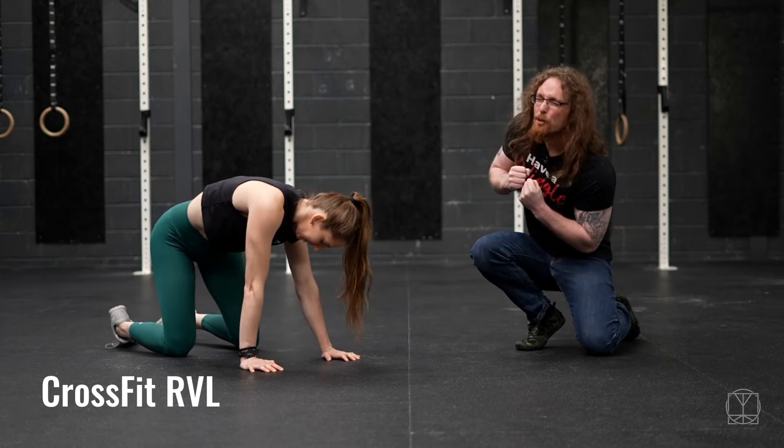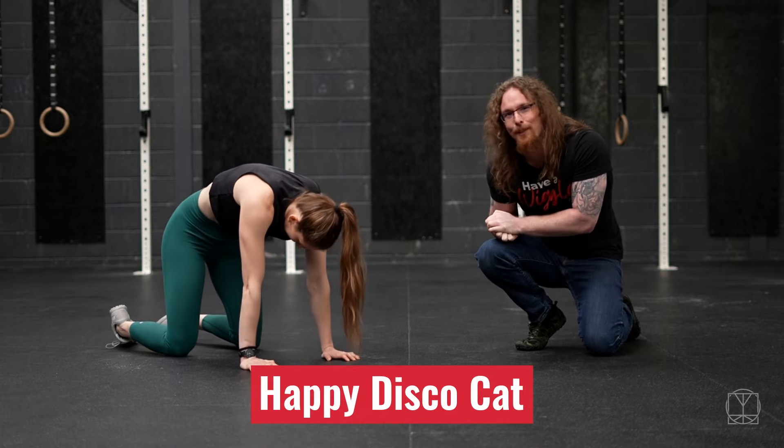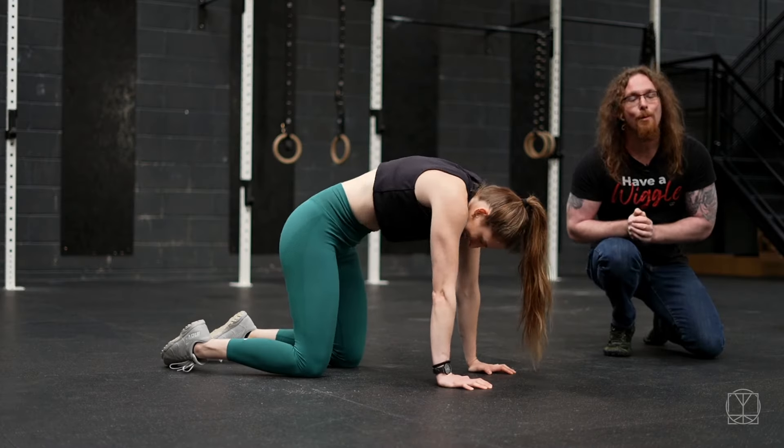Have you got a stiff back? Does your spine feel like it doesn't move that much? This is called the Happy Disco Cat. Jenny and I are going to break this movement down for you so you can get the most from it.